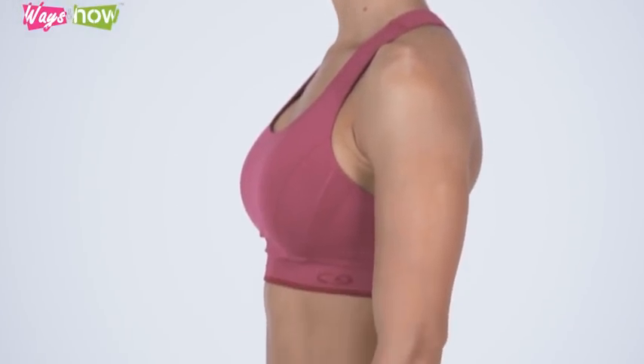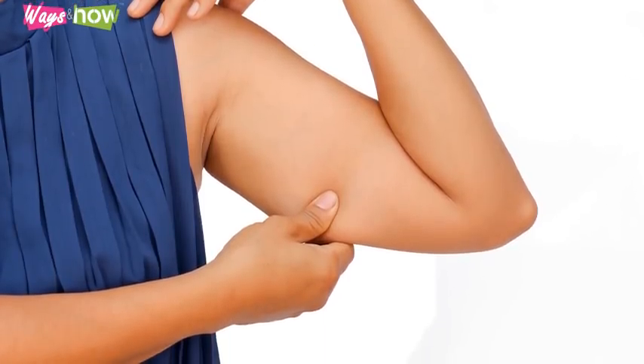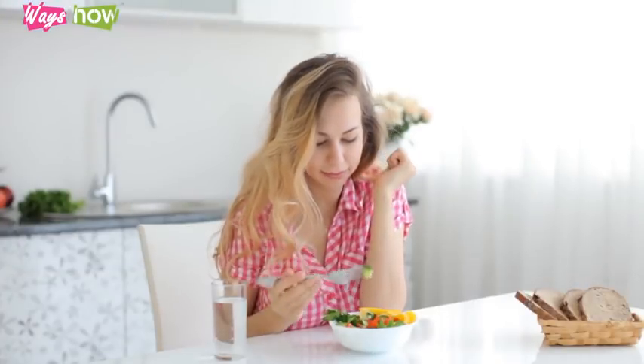These 3 exercises, if done properly, can result in rapid weight loss around the arm in 3 days to 1 week. If you are concerned about your arm fat and want it gone in 3 days, you should give these exercises a try. Remember that healthy diets are always essential when it comes to losing weight in any part of the body.